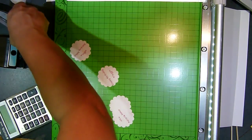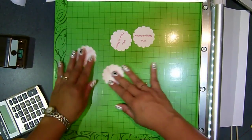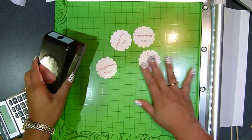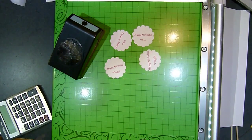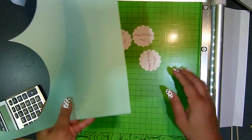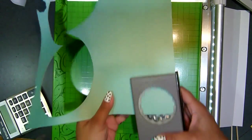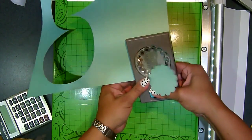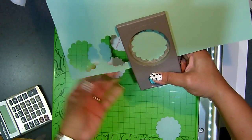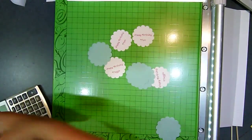I'm done with this portion. Now I'm going to cut a mat for these ones here using the larger scallop. Let me get my paper — I still haven't decided what background paper to use, but since I have a bunch of scraps, I think I'll use this teal color. Let me cut four of them: one, two, three, four.